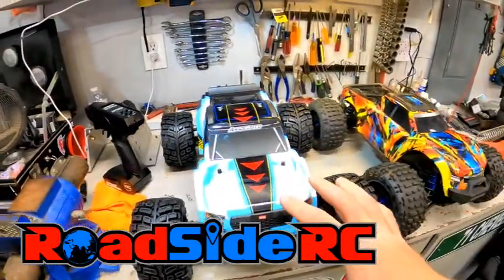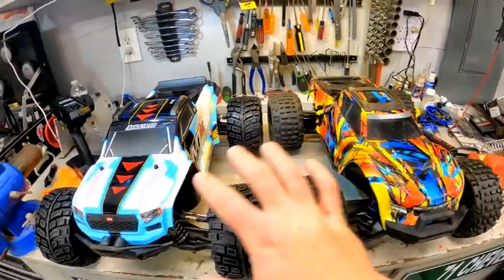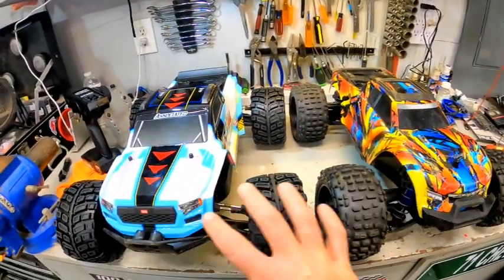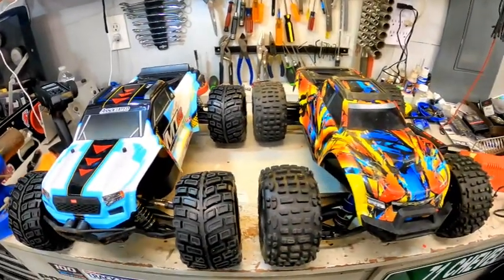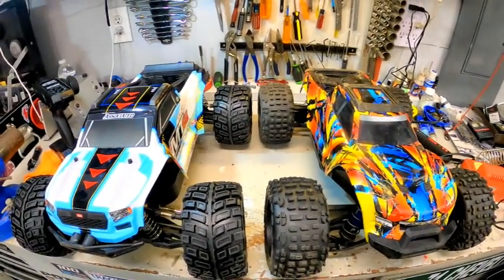On the workbench today: the Team Associated MT8 versus the Traxxas Maxx. Which one of these is the better purchase? What is the best option for you? We're going to bash them, we're going to look at them, and we're going to see what the verdict is.